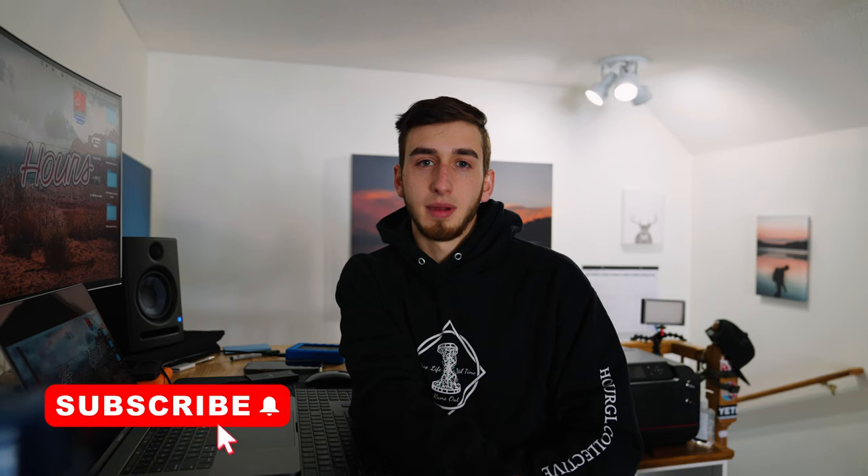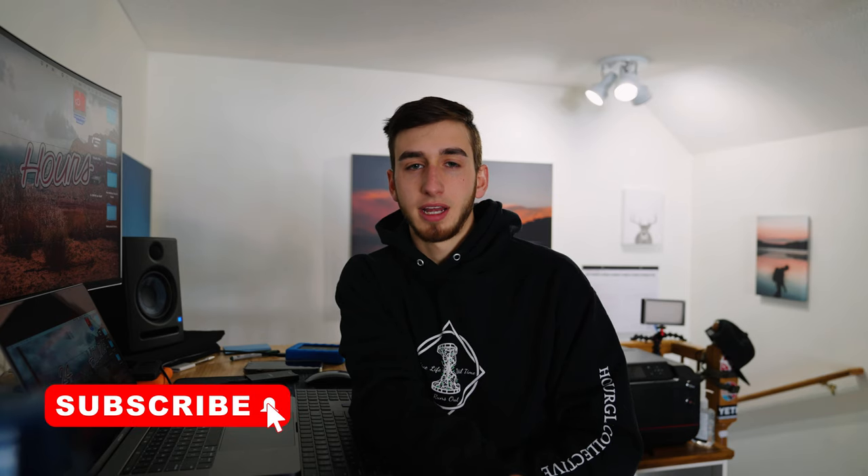Hey, what is up everybody. If you don't know me by now, my name is Owen Doyle. This week's upload is getting cut a little bit short — I've been editing for three straight days on projects. It's finally nice out so I'm going to head outside, but before we start the video I just want to say...